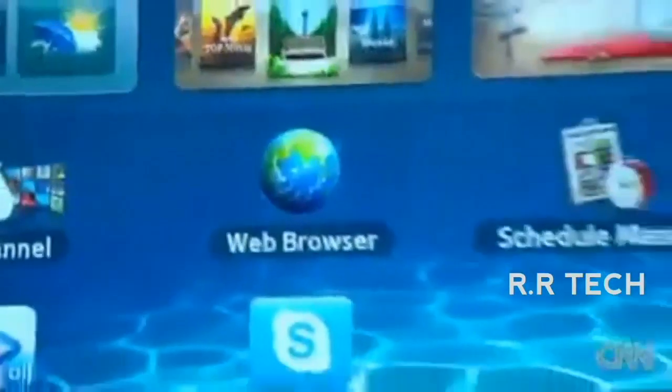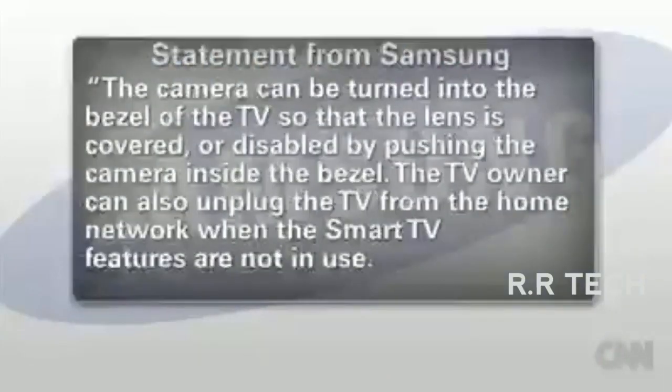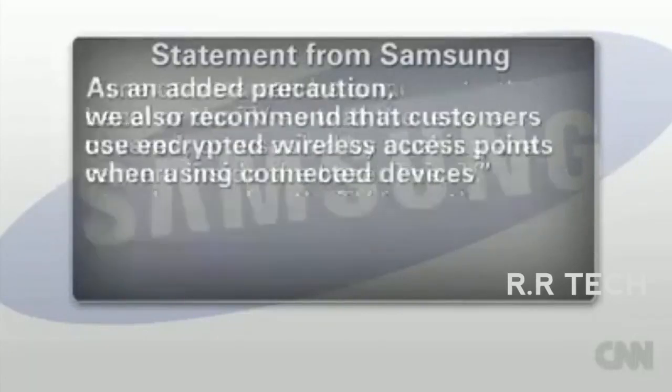In a statement to CNN Money, Samsung says it takes consumer privacy very seriously. The camera can be turned into the bezel of the TV so that the lens is covered or disabled by pushing the camera inside the bezel. The TV owner can also unplug the TV from the home network when the Smart TV features are not in use. As an added precaution, they also recommend that customers use encrypted wireless access points when using connected devices.